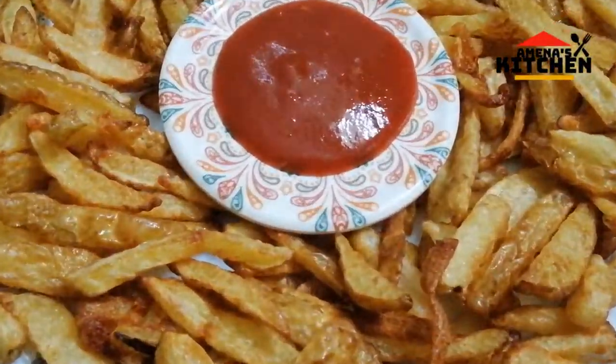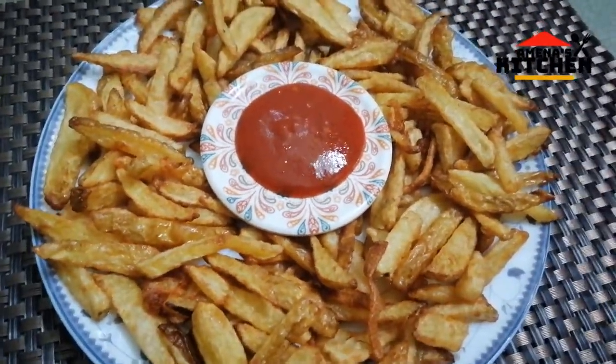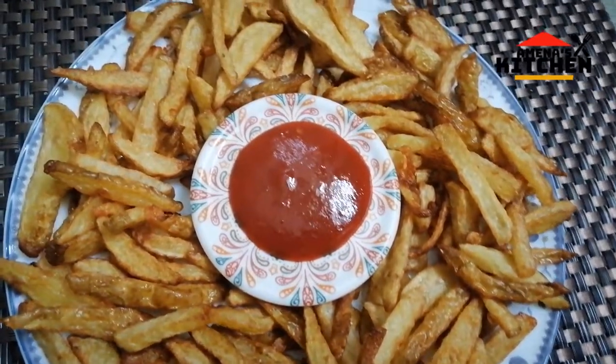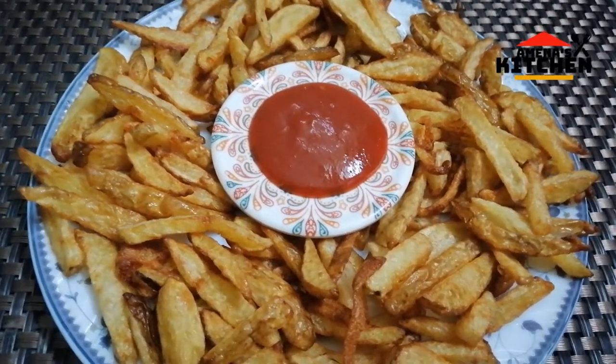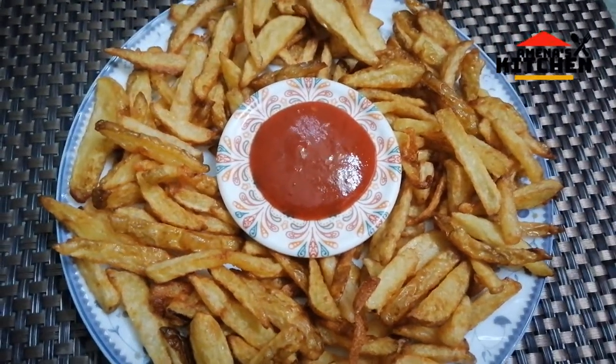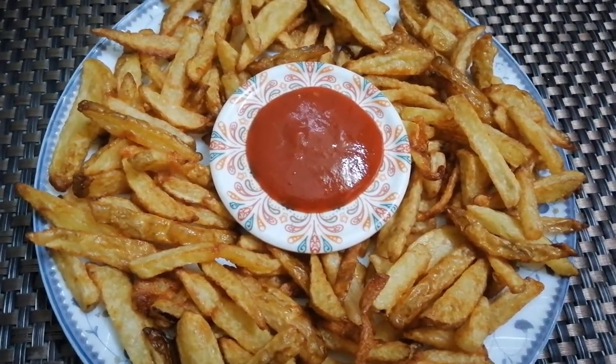Welcome to my YouTube channel, Recipes by Amina's Kitchen. Today I have made a French fry and will share the recipe. I am very happy to share the recipe. I will see the whole video and subscribe to my channel.